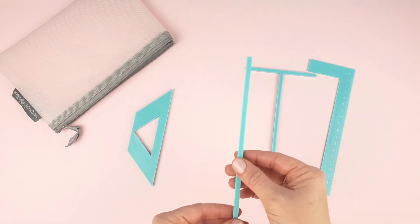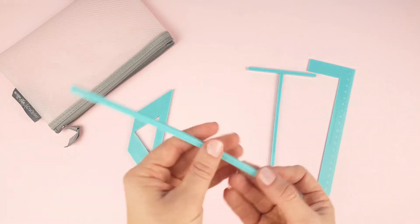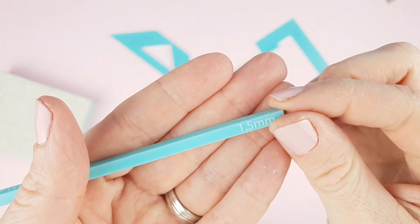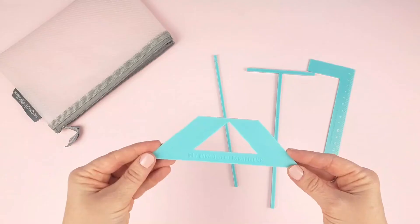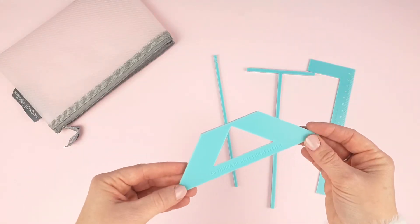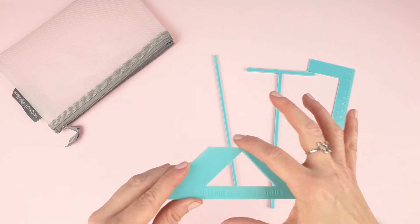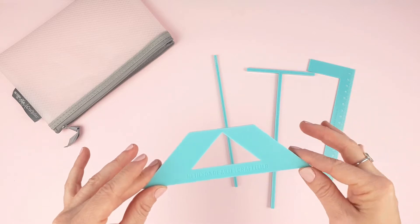A separation guide with two positions: one to separate the cardboard by 2mm and another one to separate them by 1.5mm. We will choose one or the other position depending on the thickness of the cardboard we are using. Finally, the corner meter tool — one of our favourites. Place it on the corner of the cardboard so that you can cut the right amount of paper to make the perfect angle to cover your cardboard.